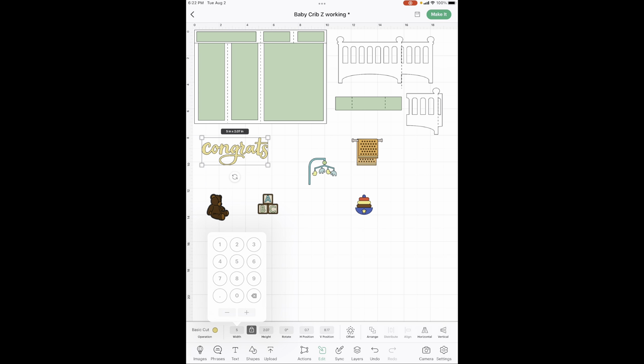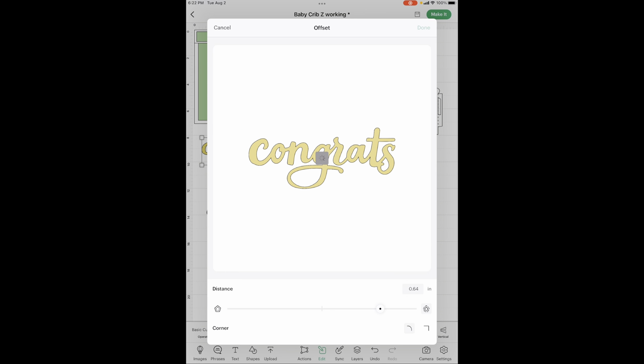The blocks are 1.5 inches. The 'Congrats' is five inches wide, so you're going to go into width for that one. Now I want it to be outlined, so I'm going to go to Edit and then Offset.